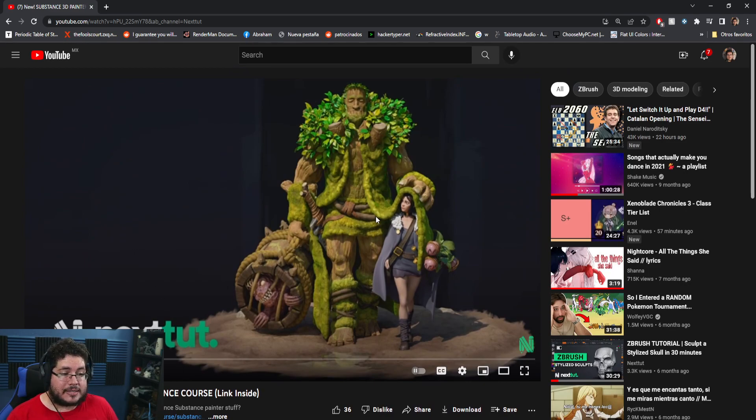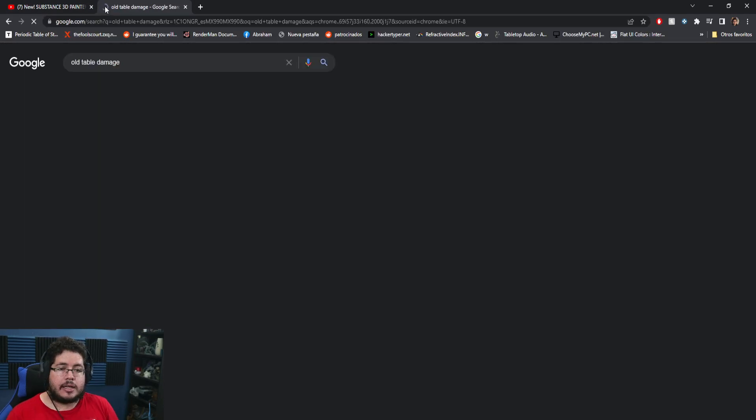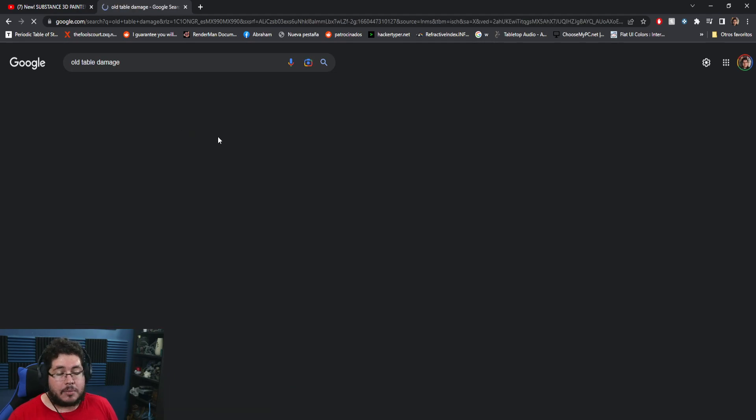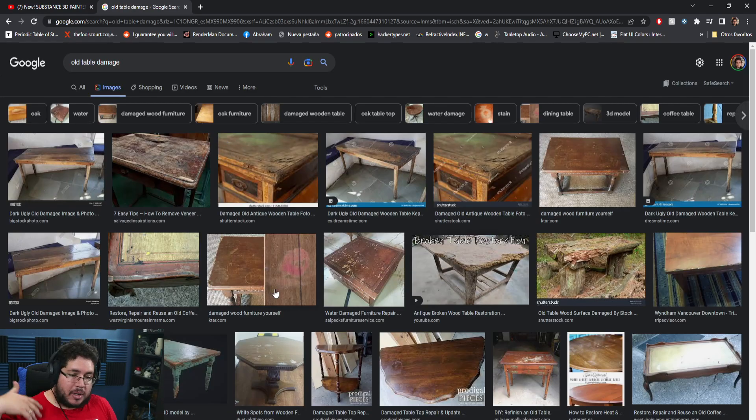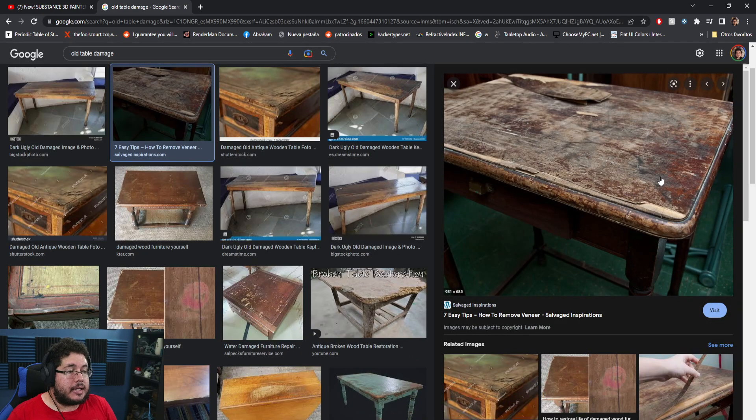We're really excited about this course because it gives you more tools about the software. The tip I'm about to show you is one of all the different things you're going to be learning as you explore Substance Painter more in depth. Let's take a look at an old table, for instance — like one you might find in an old attic or old house. You're going to see that it has metal edgewear, which is one of the most common things old furniture will have.